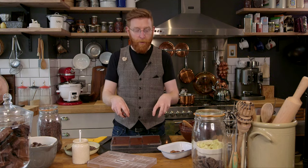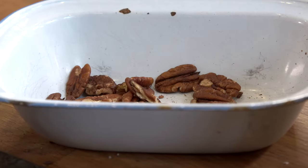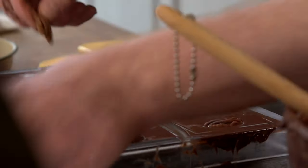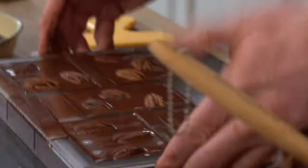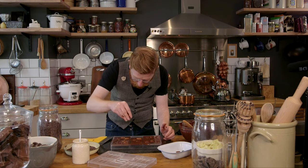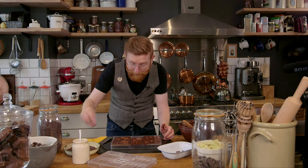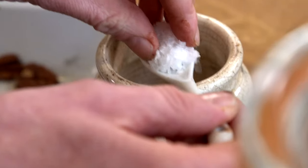Now we can put our ingredients in. You have to do this quite quickly because if you do it slowly, by the time you get to your fifth bar the chocolate will have set. So we're going to be a little bit artistic, a bit uniform, a bit random. As soon as you've put them on, give it another tap so they sink into the chocolate a little bit. Some cocoa nibs — I like a lot of texture so I'm doing three things: salt, nibs and pecans. Sprinkle that on.